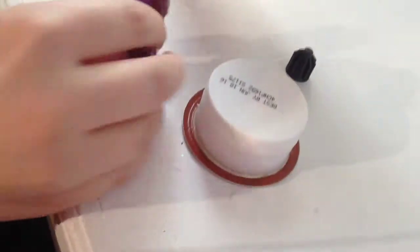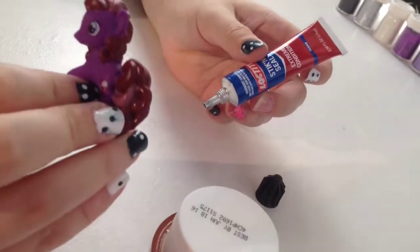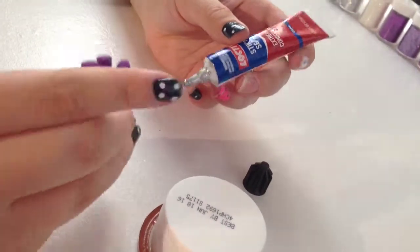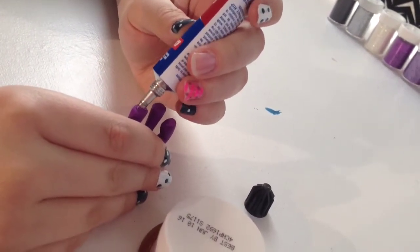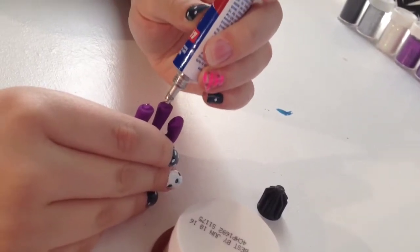Next, you're going to take your character — we have a My Little Pony character because this snow globe is for my friend who is moving and she likes My Little Pony. You're going to glue through its feet, or the bottom of your character, that you're going to have on the lid.